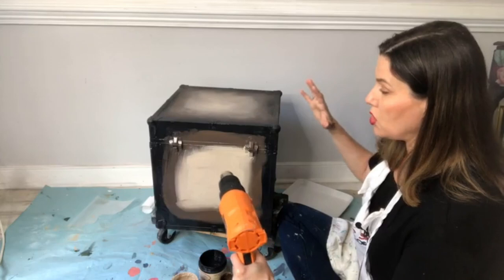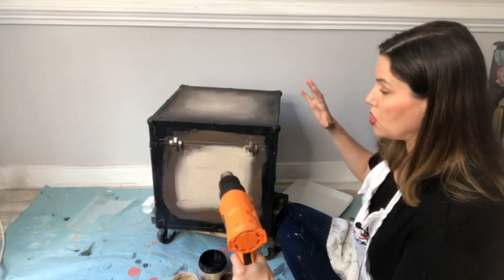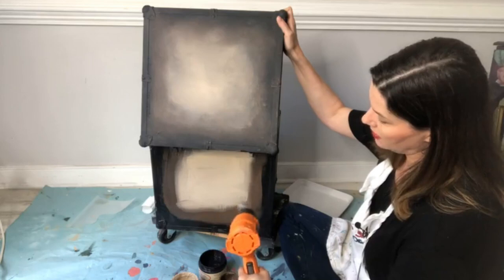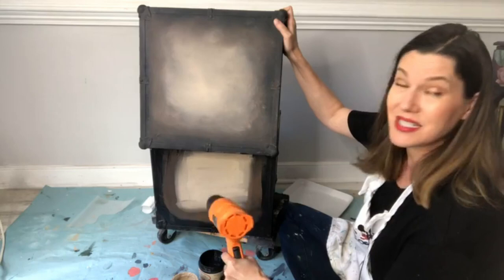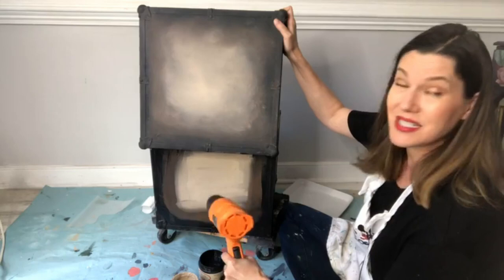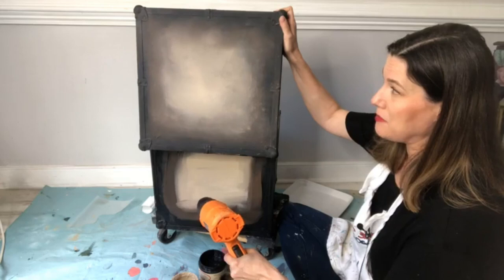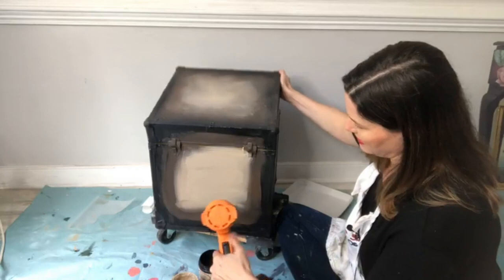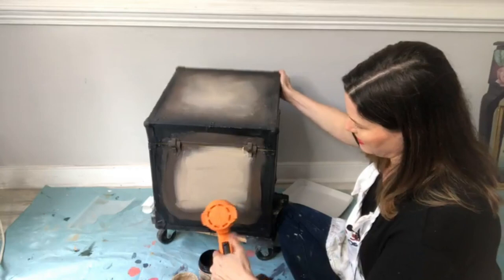On the second coat you start to pull these colors together, get that aged effect and this really pretty stippled look. To be honest, I don't think you can achieve this stippled effect without the Best Dang Brush. If you haven't ordered one yet, go get one — get two. I use one for wax and one for paint. They really help create that beautiful cloudy finish.